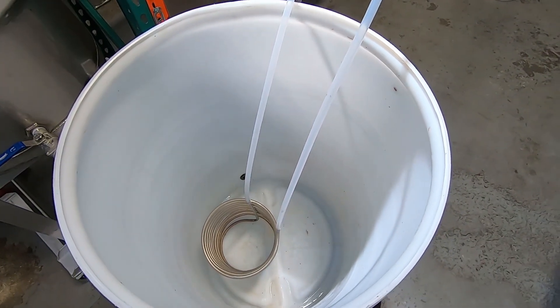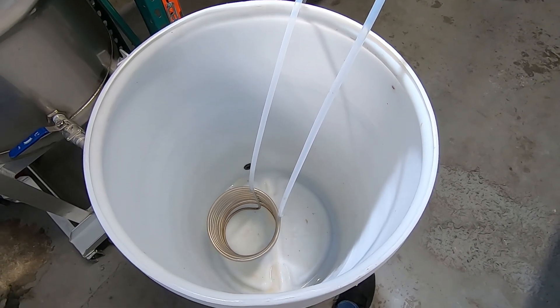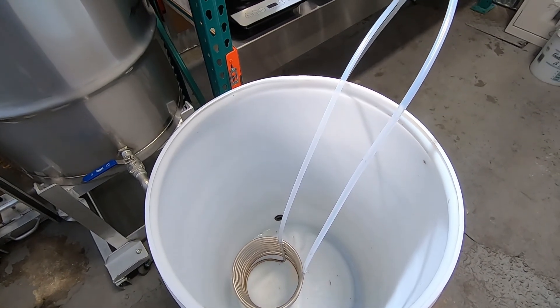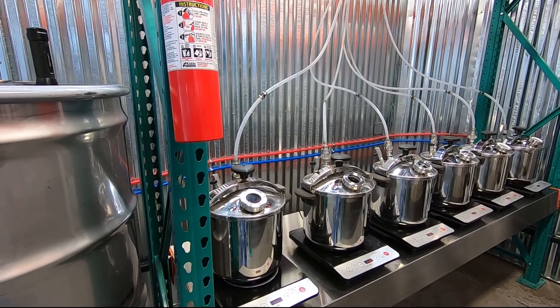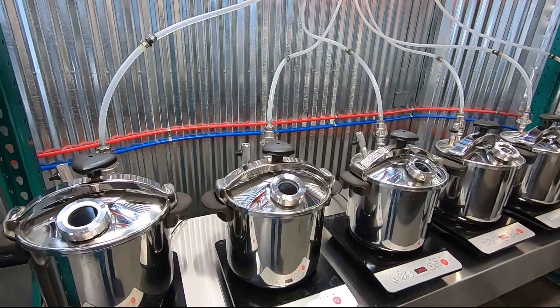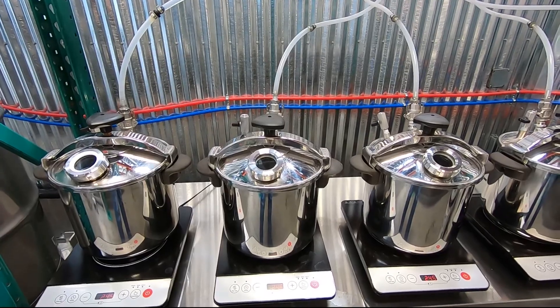I was running four of these guys for a while, and then it really just got to the point where space became an issue, and so that's when I moved to the system that I'm running now, which I'll show you guys here.